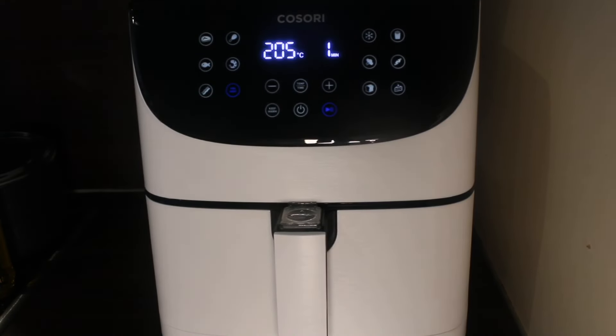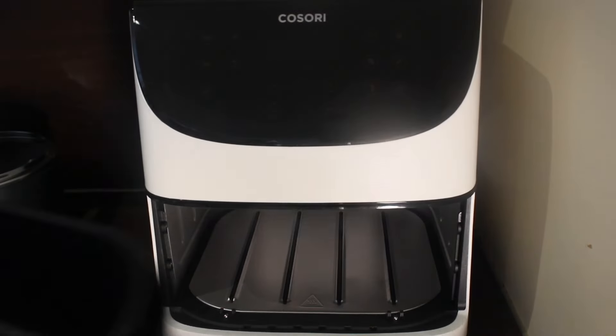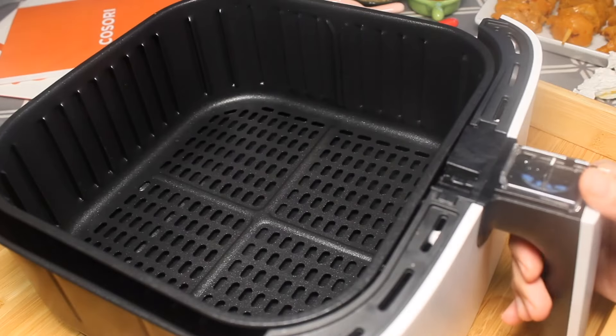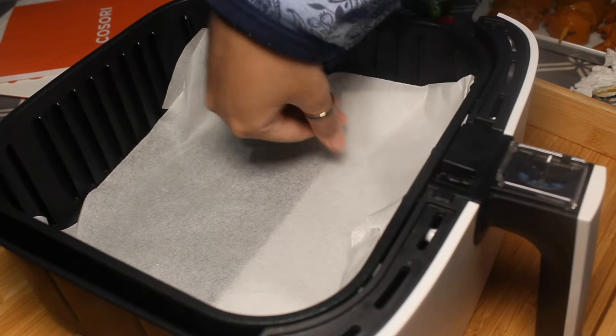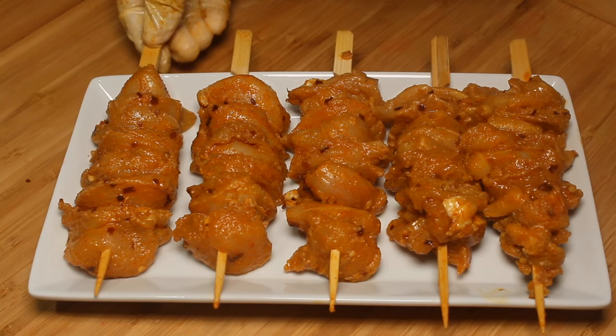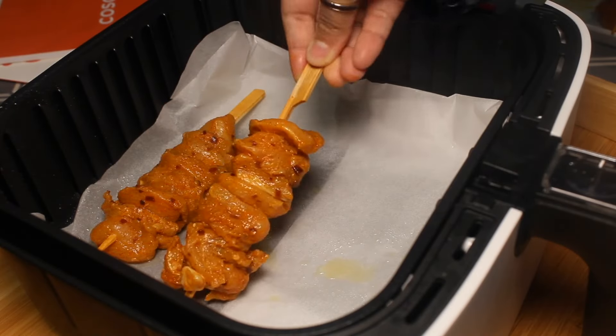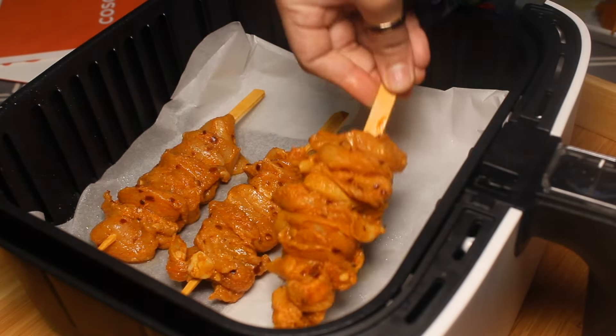The air fryer is preheated — remove the basket. Arrange parchment paper and spray some oil. Place the chicken skewers on the parchment paper and spray some more oil.